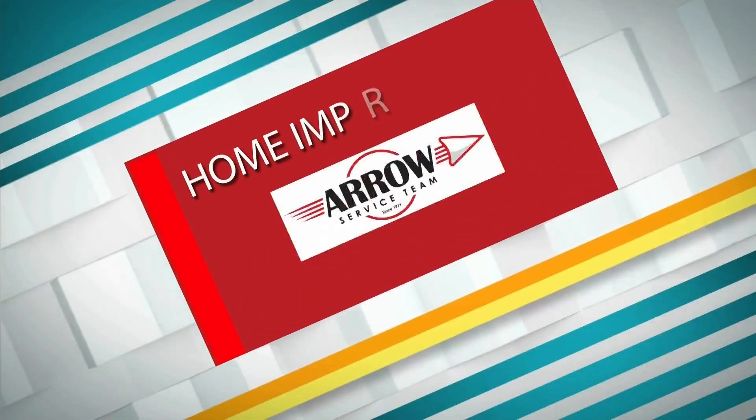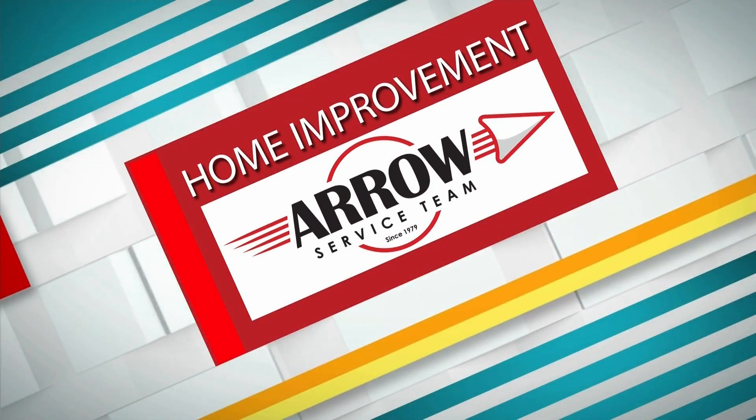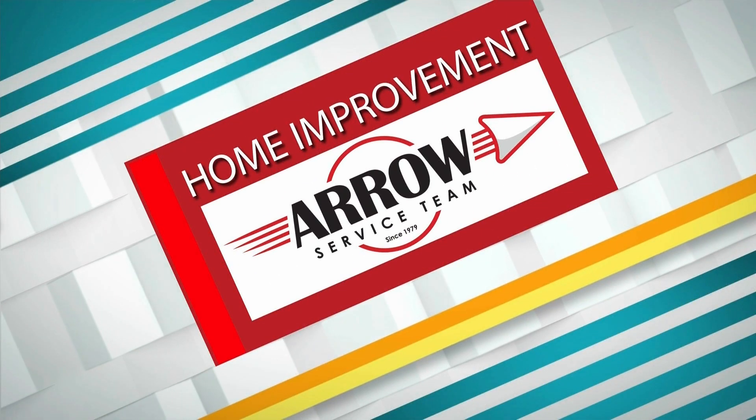You might not know the importance of using a GFCI outlet. In today's home improvement, brought to you by Aero Service Team, we learn how it can keep you safe. Joining us now is Corey Hendricks with CHX Electric. Thank you so much, Corey, for being with us today. Thank you.